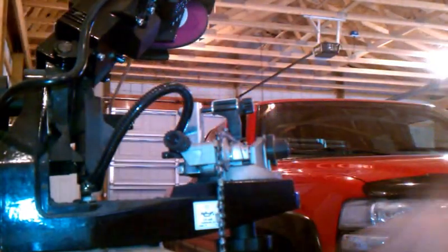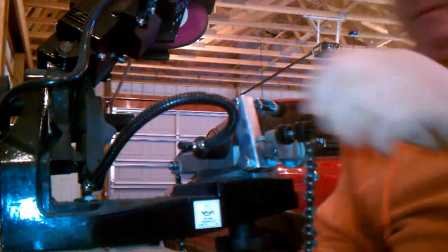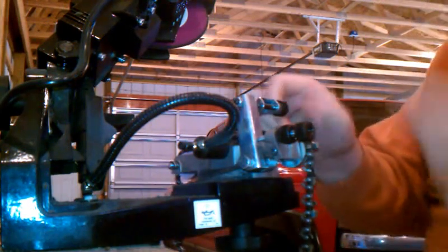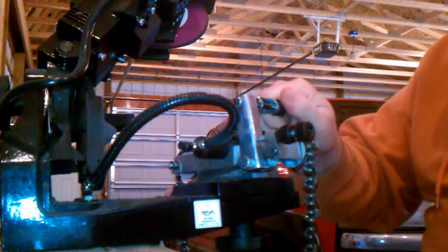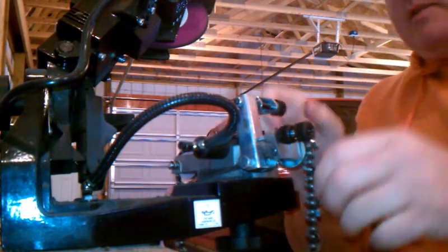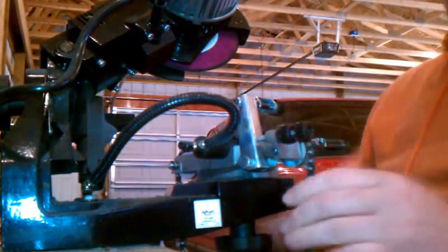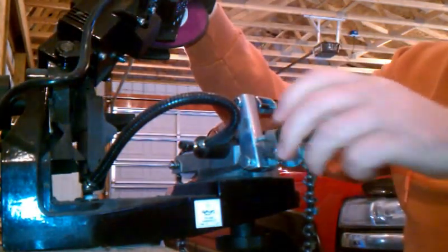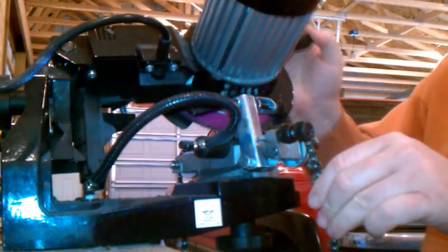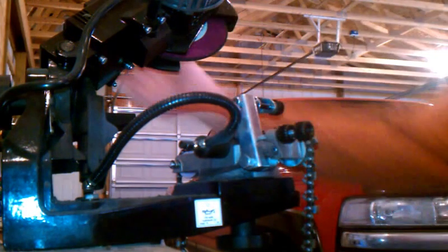Now I loosen it up and adjust the angle to do the other side, then tighten that back up. This is what holds the teeth. I need to adjust the back stop in a little bit for the other side. What you do is come down and line it up with the tooth to get it right — just barely hits the tooth before you tighten up. That's pretty good right there. Then there's a little tightener here, so tighten that up and it should be ready to go.